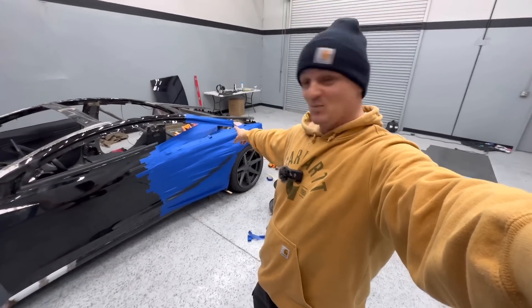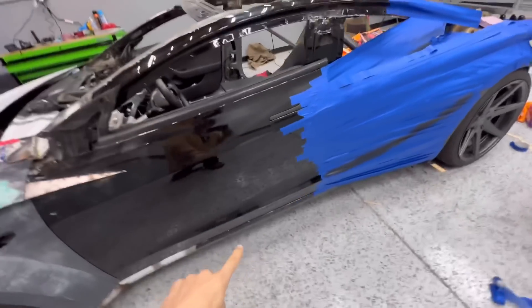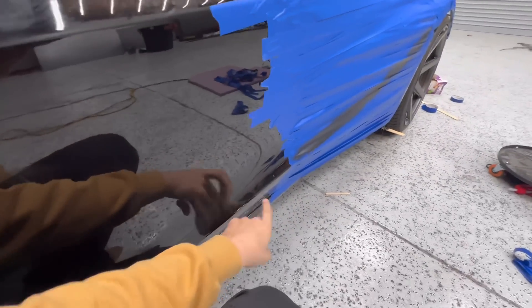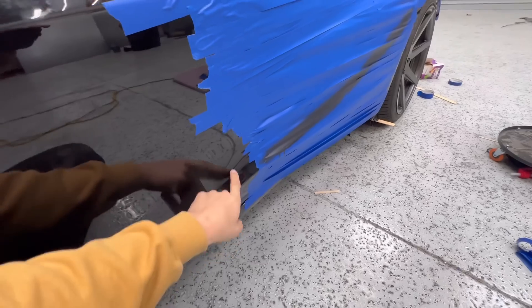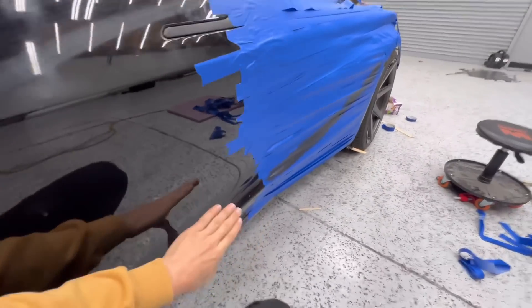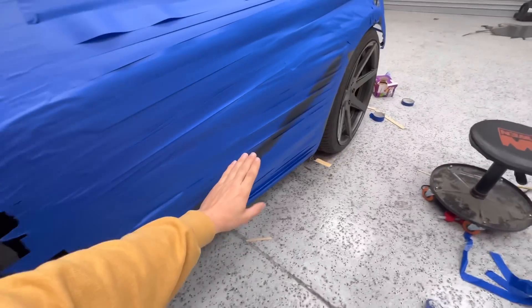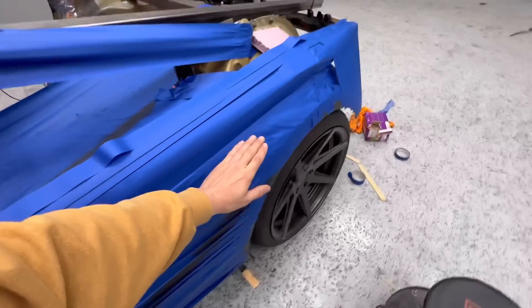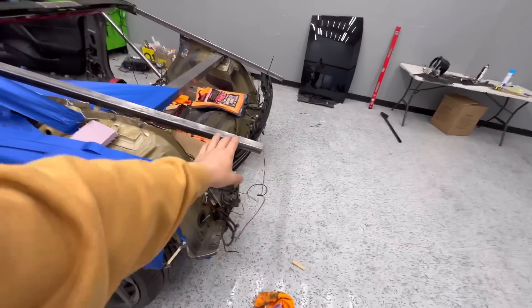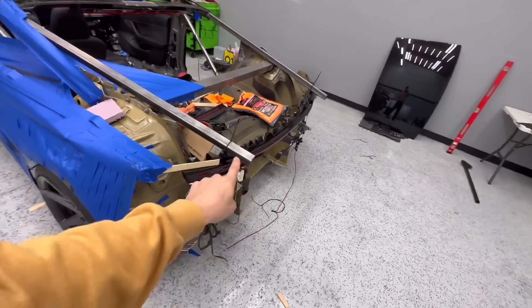You see this body line right here? It starts from nothing and gets bigger and bigger. I was like, you know what — we can use this. So this will actually be the hip of the car. This will continue and get bigger right here, and it's going to go over right here, start to turn, and basically become the trunk lid, kind of going up right here.